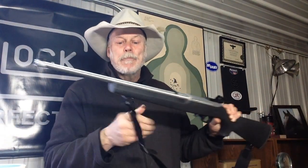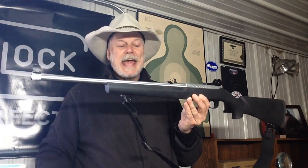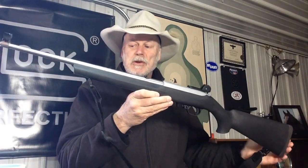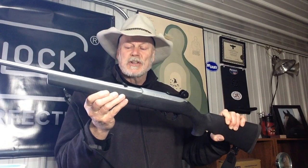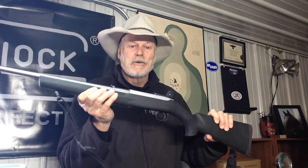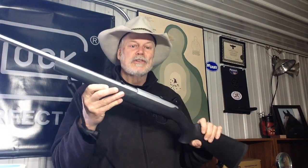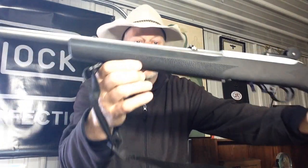So here we are back in the shop with the Ruger 10-22. This one, of course, is a stainless steel model with an 18.5 inch barrel. It's a conventional 10-22, so I'm sure you're all familiar with it. It does have this nice Hogue rubber overmolded grip, which is kind of sticky — things like lint tend to stick to it. So if you're a fanatic about appearances, it may not be for you.